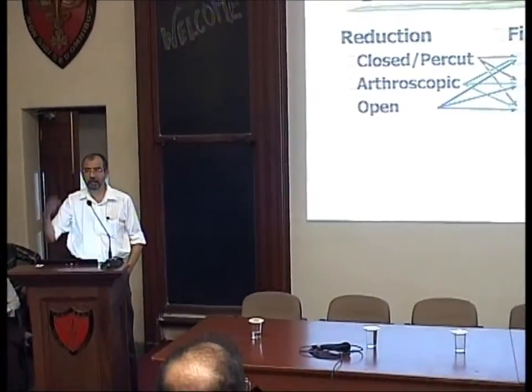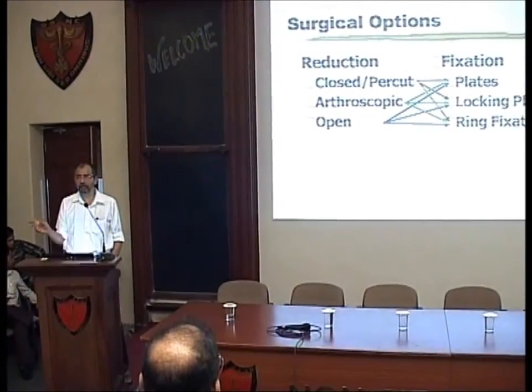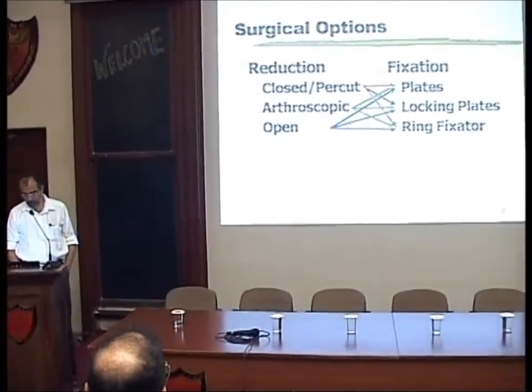Ring fixators for proximal tibia — it is important to differentiate between modalities of reduction and modalities of fixation, and each of these modalities can be interchanged with the other one.